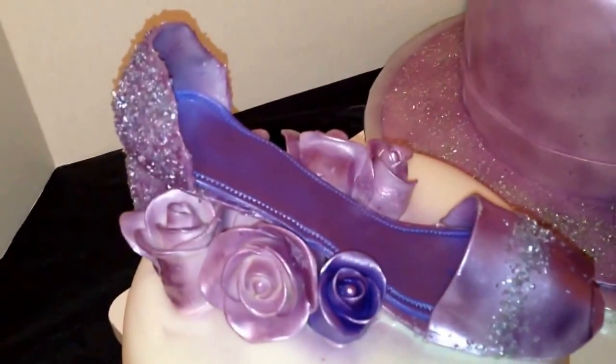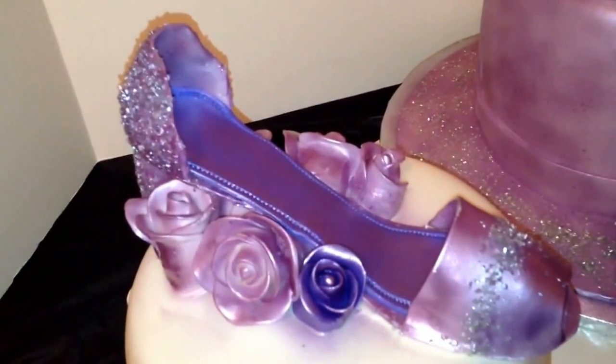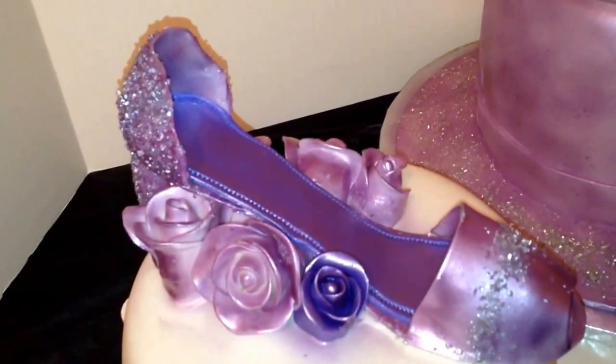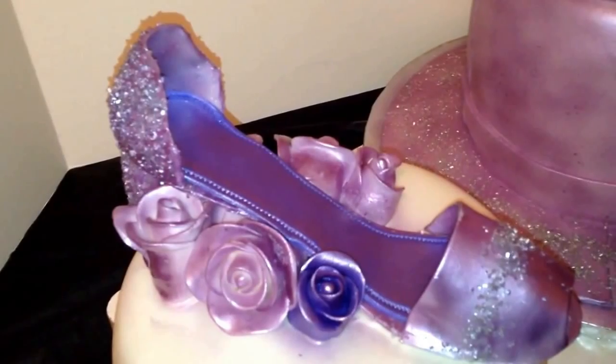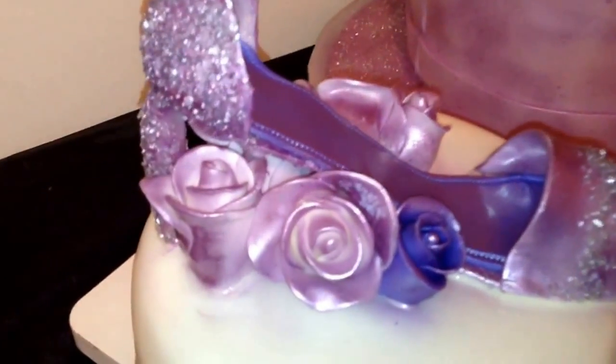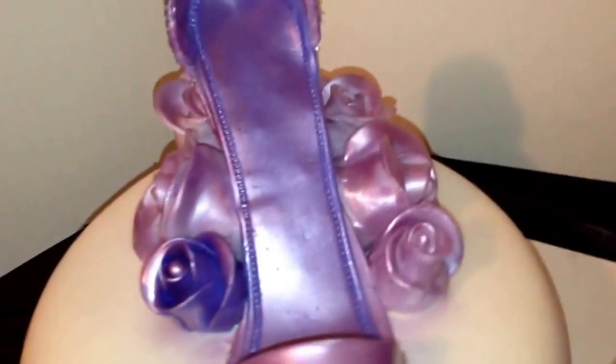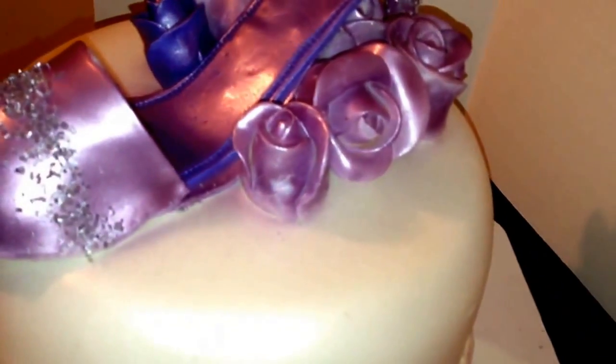My shoe I did probably a week ahead and I have a template that I use — it's a template that I just made up, so it's nothing you can go find or buy somewhere. I have fondant roses that I also sprayed with the same purple, so let me give you a better look because I can't turn it since it's so big.